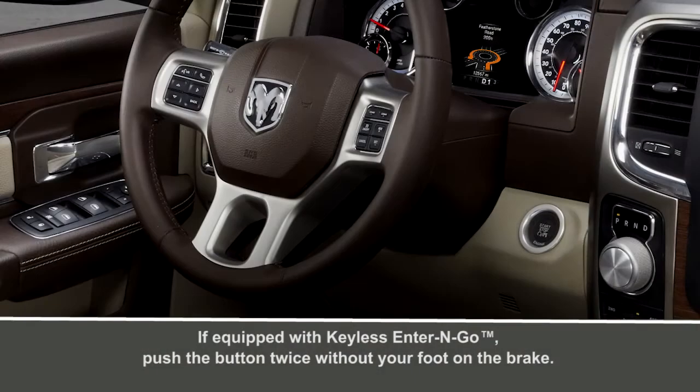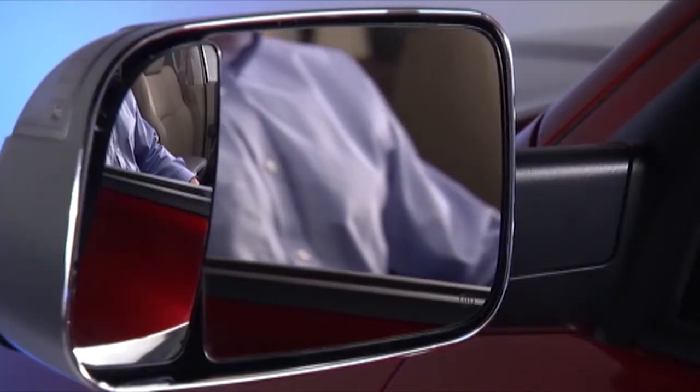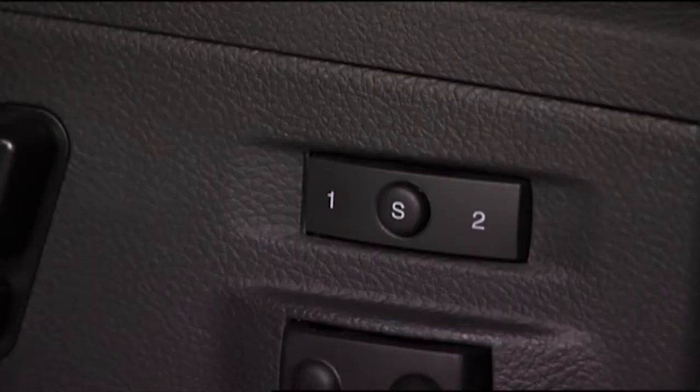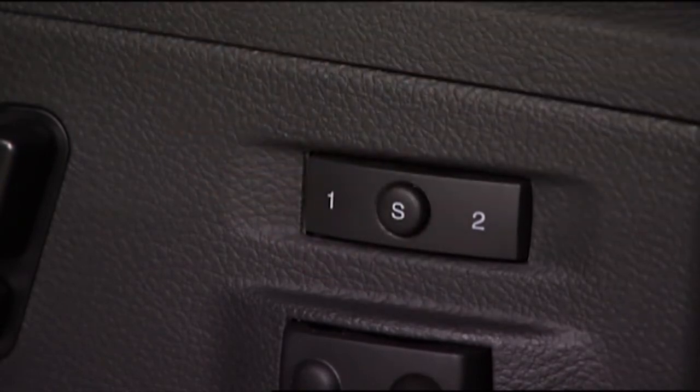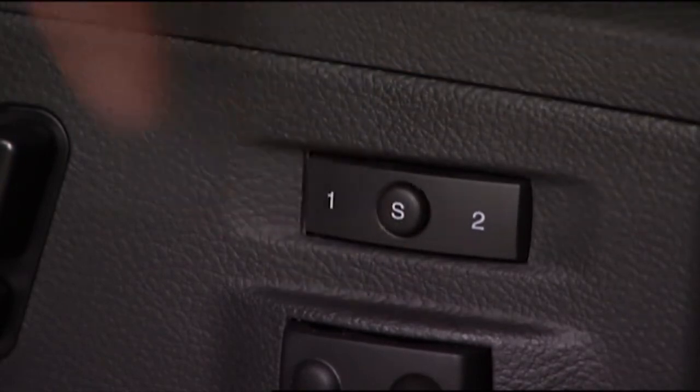To create a new memory profile, put the ignition into the on-run position. Next, adjust position settings to your liking. Push and release the set or S button on the memory switch, and within five seconds, push and release memory button one or two. It's that simple.